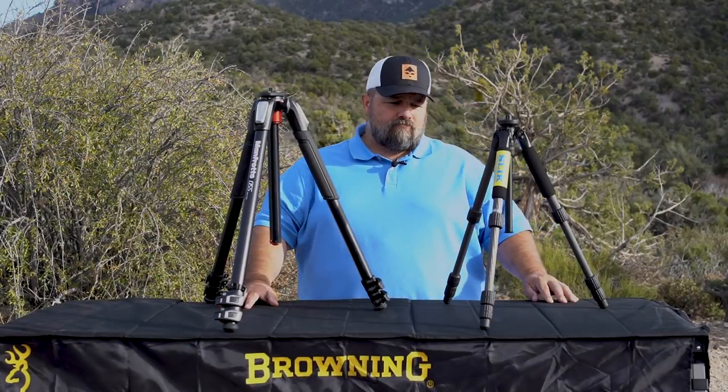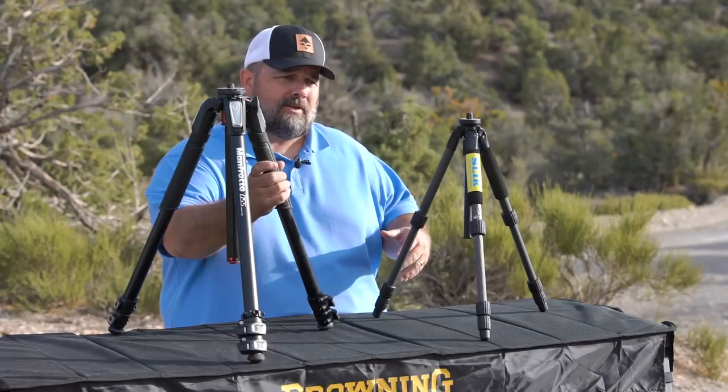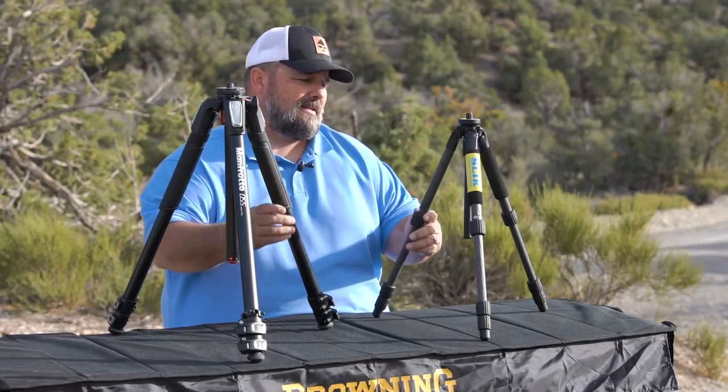Hi, Cody from GoHunt. One of the questions that we get a lot here at GoHunt is the differences between heavy tripods and lightweight tripods.